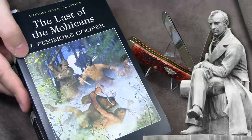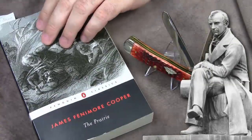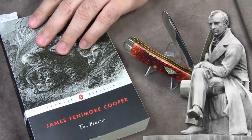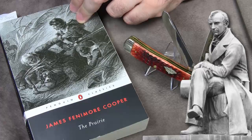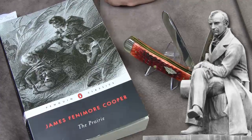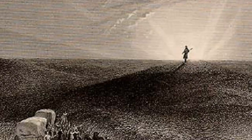Like in The Last of the Mohicans, Cooper's protagonist is the loyal guide again. This time he proves helpful to a group of settlers in distress on the American frontier. I would like to read two passages. The first passage describes the first appearance of the main character. And this is one of the most remarkable passages from all five novels.